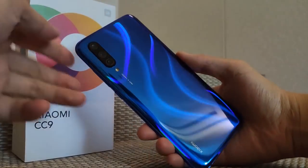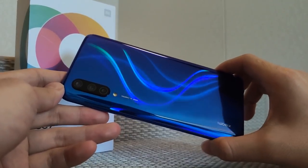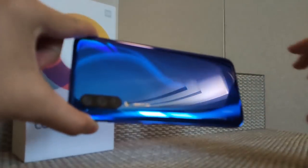Let's look at the phone. The phone is looking really amazing. I really like the phone back design. This back design is really amazing — it's a gradient finish, but it's a new type and new variant finishing.